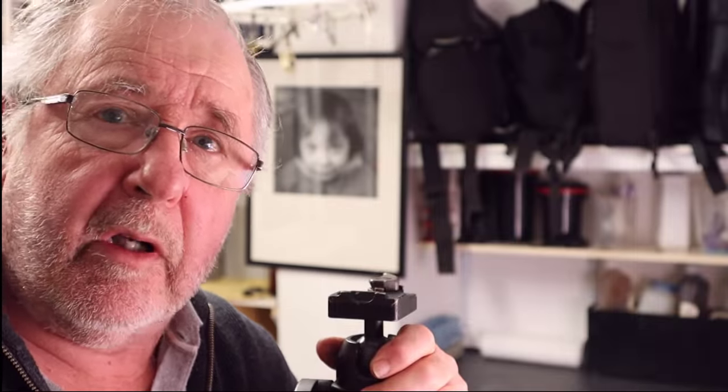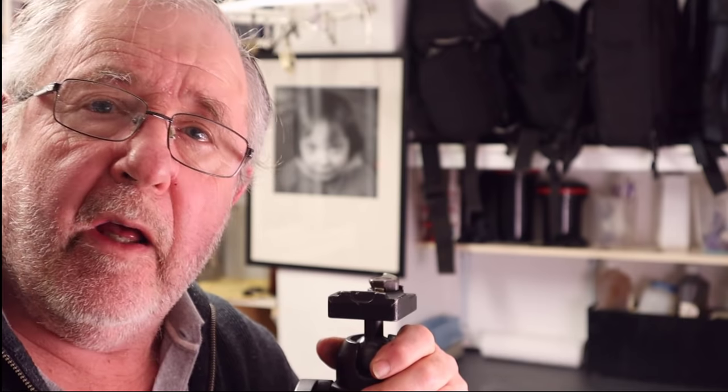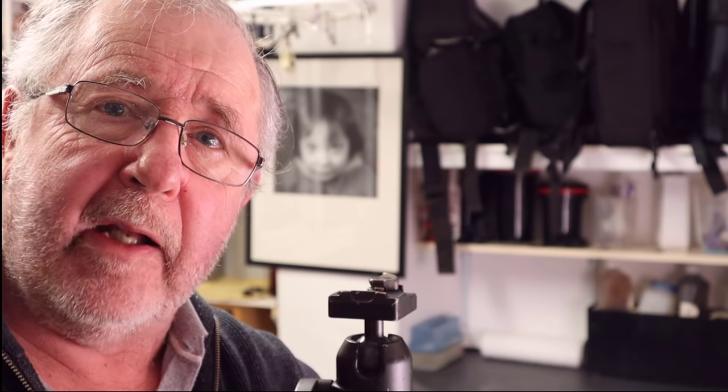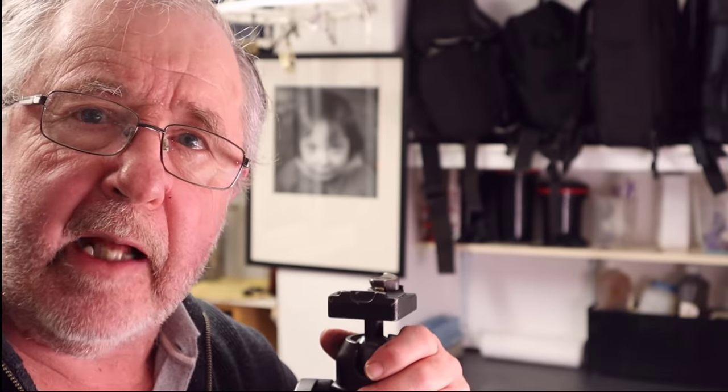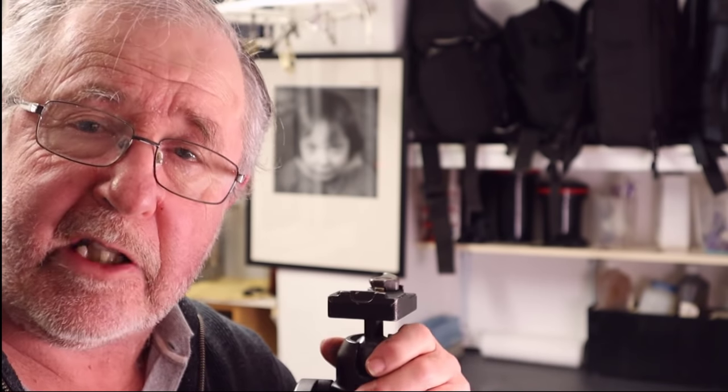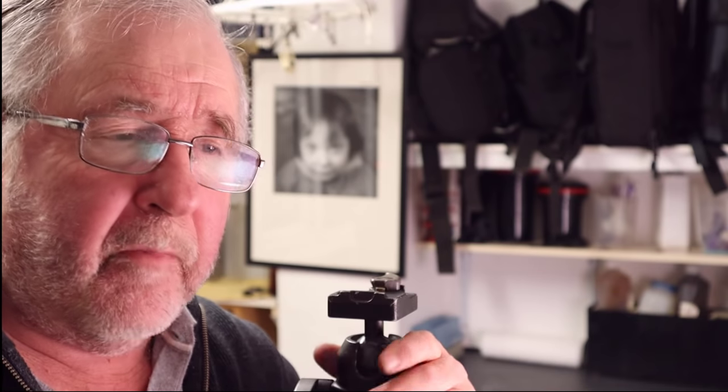I've always struggled to use a 4x5 large format camera in low light conditions, especially at night. I find them quite cumbersome to set up in the dark, especially when your hands are cold. And the other thing I find almost impossible is achieving focus through the ground glass screen when there's not a lot of light. I've always wanted to use large format because it means I can go out, take a couple of photographs, come back and develop them — not having to wait to finish a roll of film.